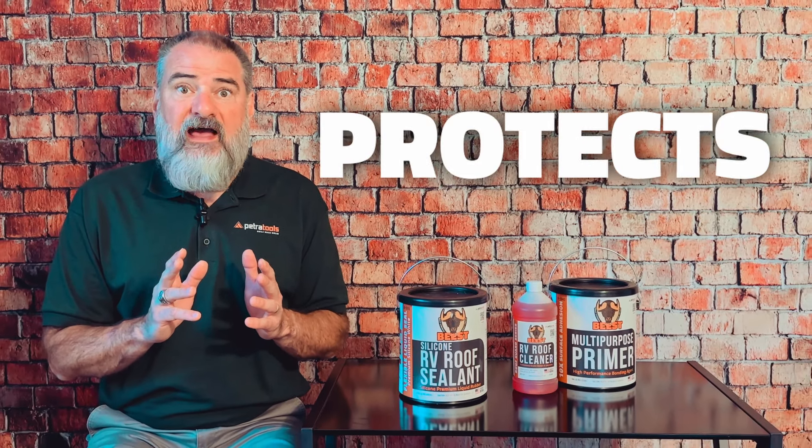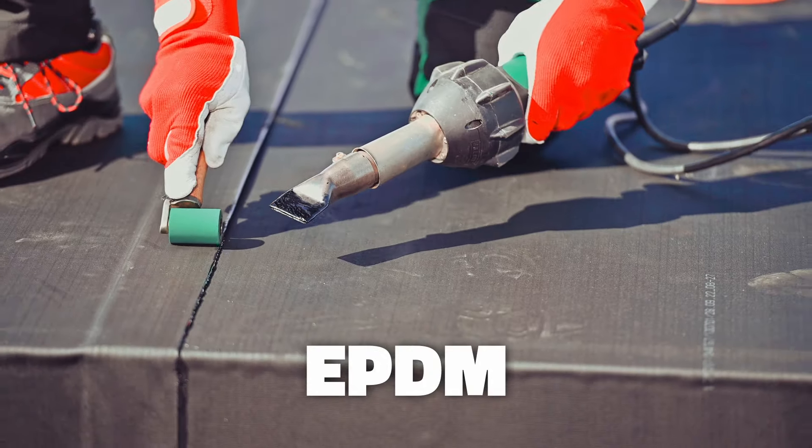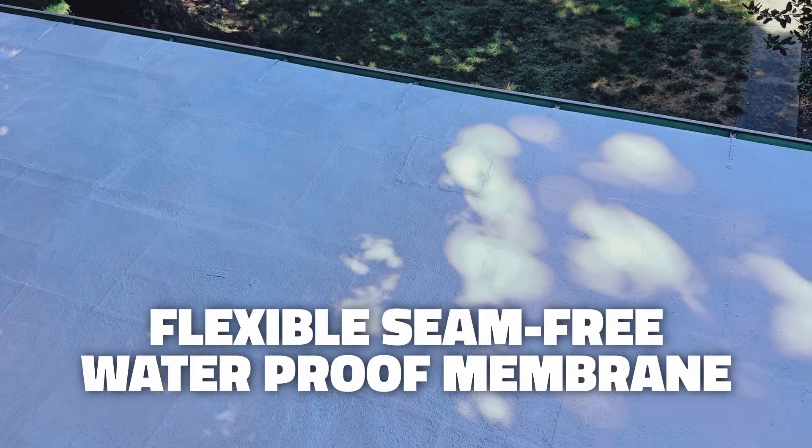Beast RV Silicone Sealant seals, protects, and prolongs asphalt, EPDM, metal, PVC, TPO, and wood. It provides a flexible, seam-free, waterproof membrane, standing tall against inevitable wear and tear.